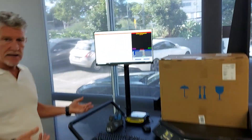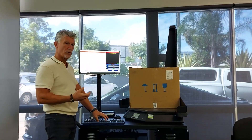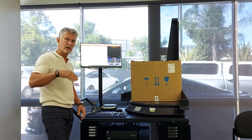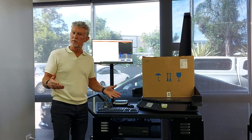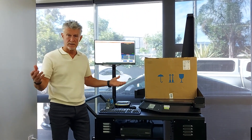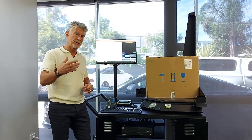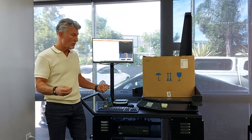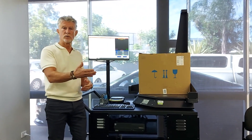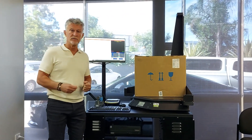We capture this data and we can set the software to work such that it will export an item-level file to a folder location on your network using SFTP, if that's how you want to set it up. We've never met a warehouse management system that we don't support, and we're able to interface and send the data to any warehouse management system that you've got.